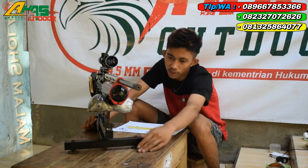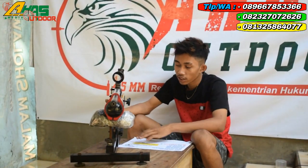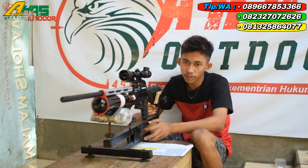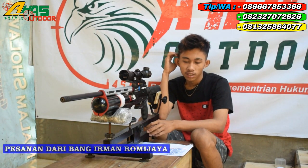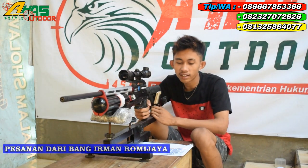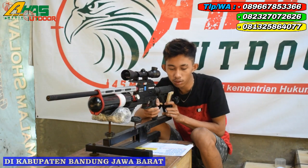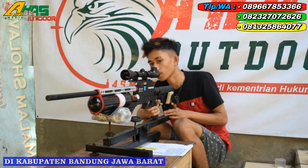Assalamualaikum warahmatullahi wabarakatuh, salam satu laras, salam satu hubi, dan salam. Kembali lagi di CVAH Sobdan. Kali ini kita akan mereview senapan pesanan dari bos Irman Romy Jaya, di kota Bandung, Jawa Barat.